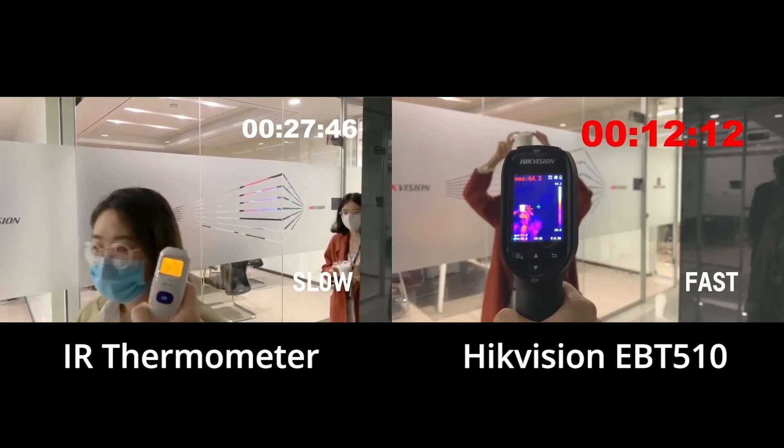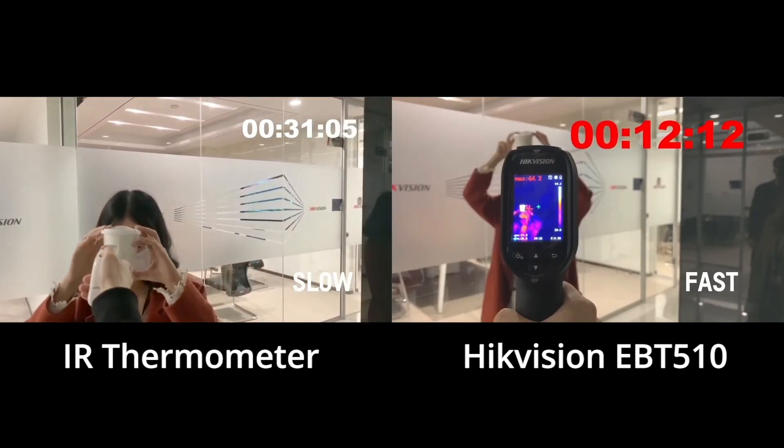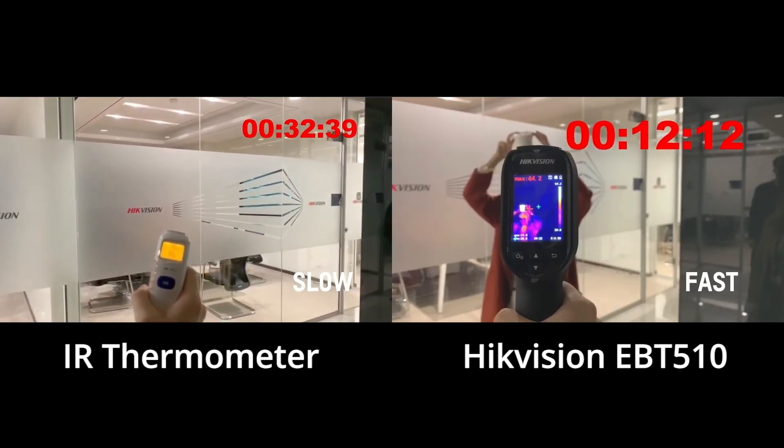With the EBT-510, subjects can be much further away, which helps to ensure everyone's safety. Now, we've finally scanned 5 people with an infrared thermometer. You can see that total testing time is more than double versus the EBT-510.